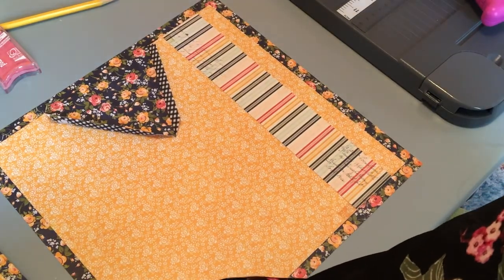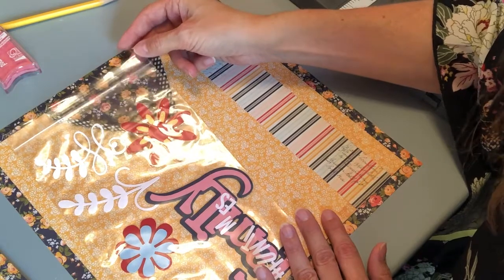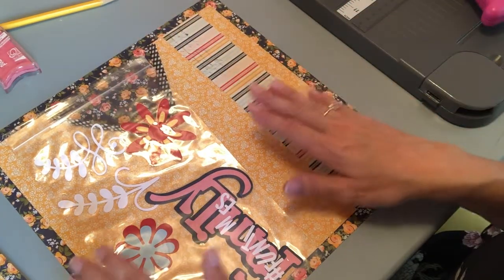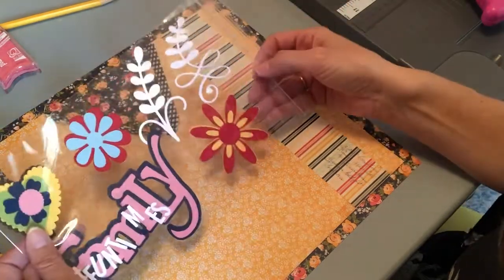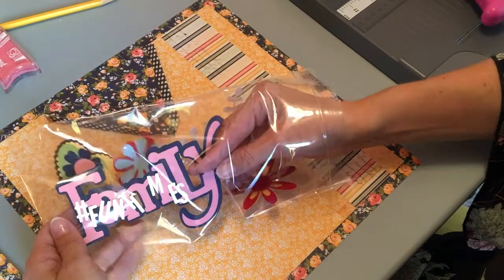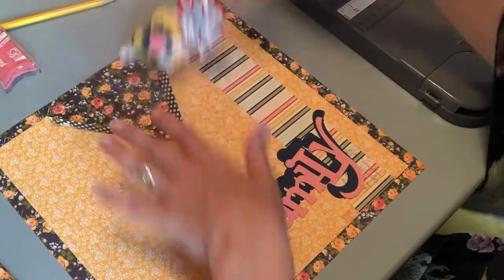When you put together our page kits, if you're new to us, they typically come in two-page spreads — this would be the left side, and the kit also comes with the right side. All of the die cuts are bagged separately: all die cuts for the left page in their own bag, all die cuts for the right page in their own bag. That's because our kits come with a lot of pieces — we specialize in dimension, always including 3D embellishments and a lot of die cuts. From your bag of die cuts, pull out that pink and navy word 'family' and leave everything else in there so you don't lose it.